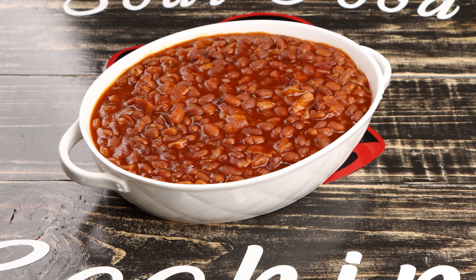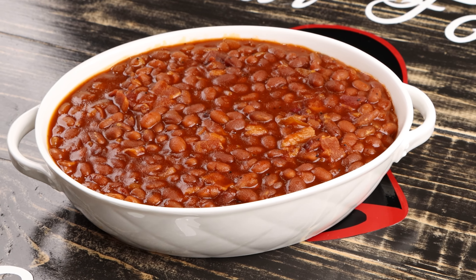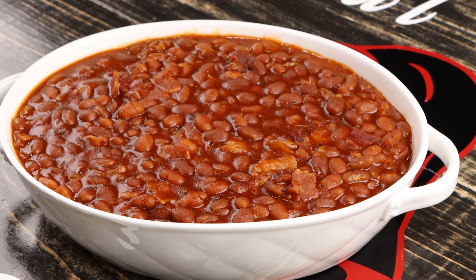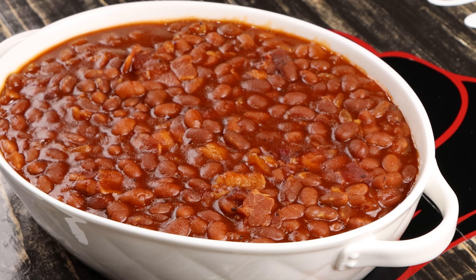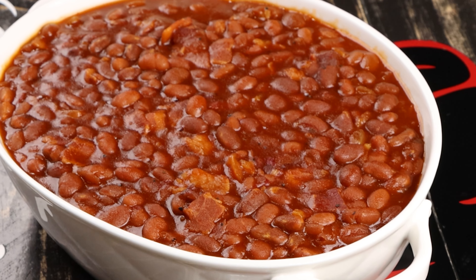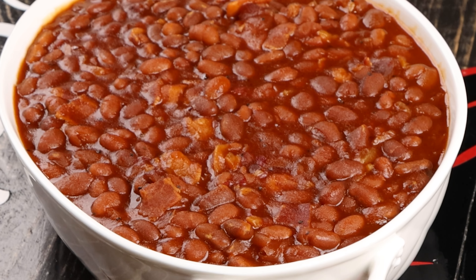Hello and welcome to my channel where I get to share with you the foods that I love to make and my recipes. At Soul Food Cooking, you will learn how to make great food.